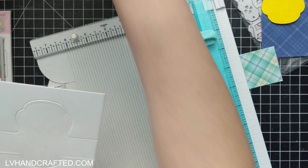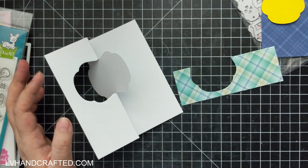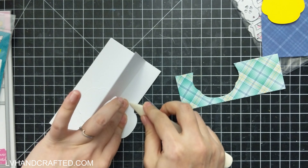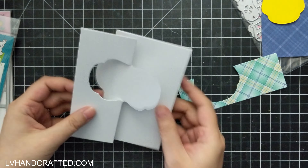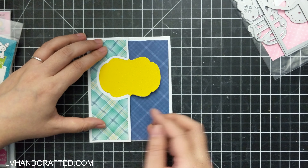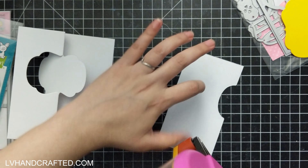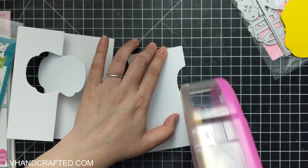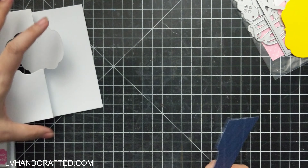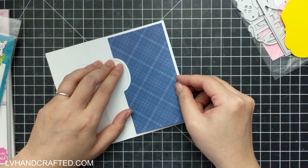The score line on the left most side needs to be a mountain fold, and the score line on the right most side needs to be a valley fold. What I like to do when I fold score lines is I always fold them as mountain folds, and that's why you saw me flip to the back side when I scored the fold on the right most side. That's just something that helps keep your paper nice and strong.